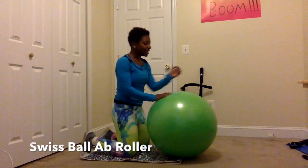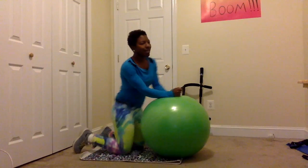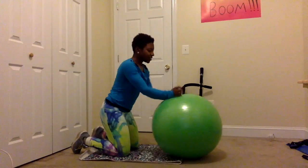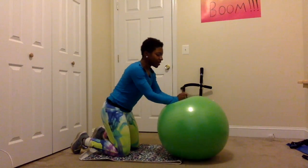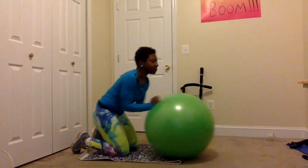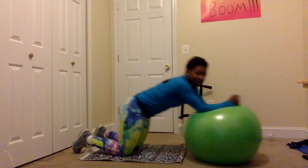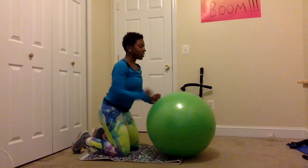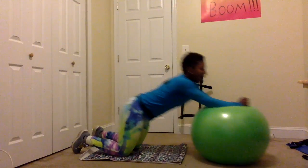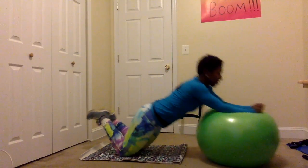For the last exercise I'm going to be up on my knees and use the ball as an ab roller. I get my fists planted firmly on the ball and extend out, then come back in. I'm extending until my elbows are on the ball and coming back up. I'm trying to keep the abs engaged and the back nice and straight, nice and tall. Extend out and come back in — for a little more challenge I take my fingers down.